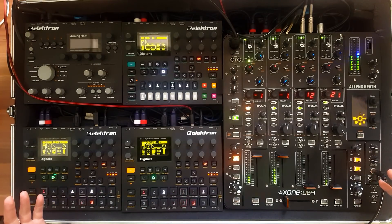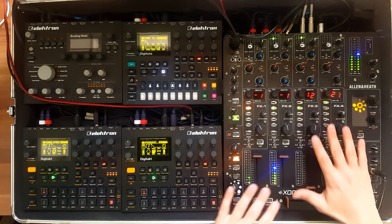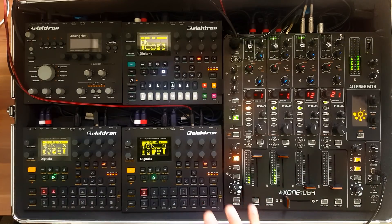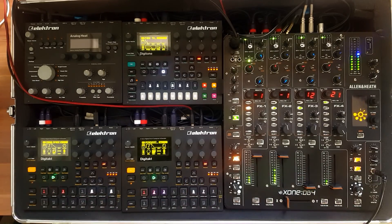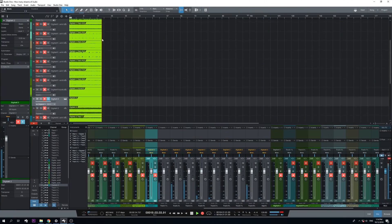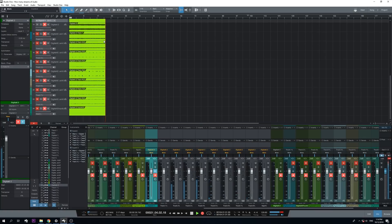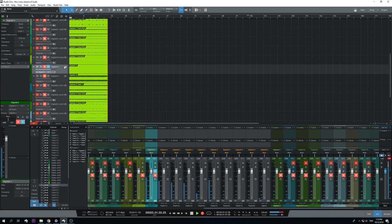As you can see here, this is my live setup. I have two Digitakts, a Digitone, and a db4 because I record my voice at the moment. I use the db4 as a sound card instead of the Digitone, but I'm actually streaming to the Digitakts at the same time right now in my DAW, and you can see it right here — that's a lot of tracks at the same time recording into my DAW without a problem.